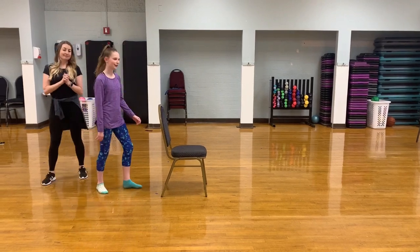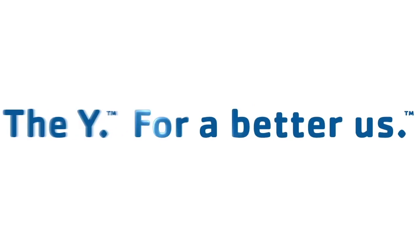Good job. Thank you so much, and we will see you next time.